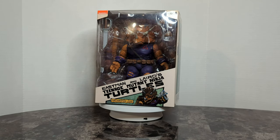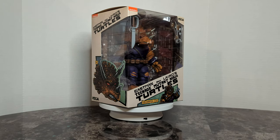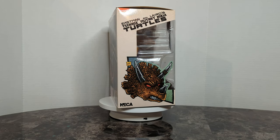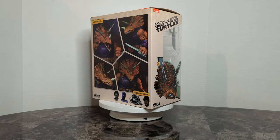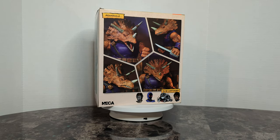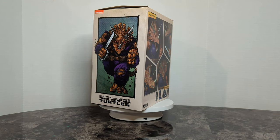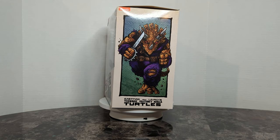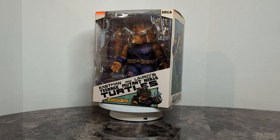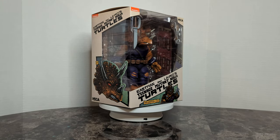Hey guys, welcome back. Today we have got our Triceraton Zog from NECA. This piece is super cool. He's a hefty, super big bad boy, and that box is just massive — literally the size of my head. He's supposed to be part of the Mirage line, which is all the comic characters and stuff, but he has such a more realistic look to him that I just had to have him. I'm not really big on the toon line stuff, but this guy just looks epic, so let's go and pull him out because I'm excited to take a look.